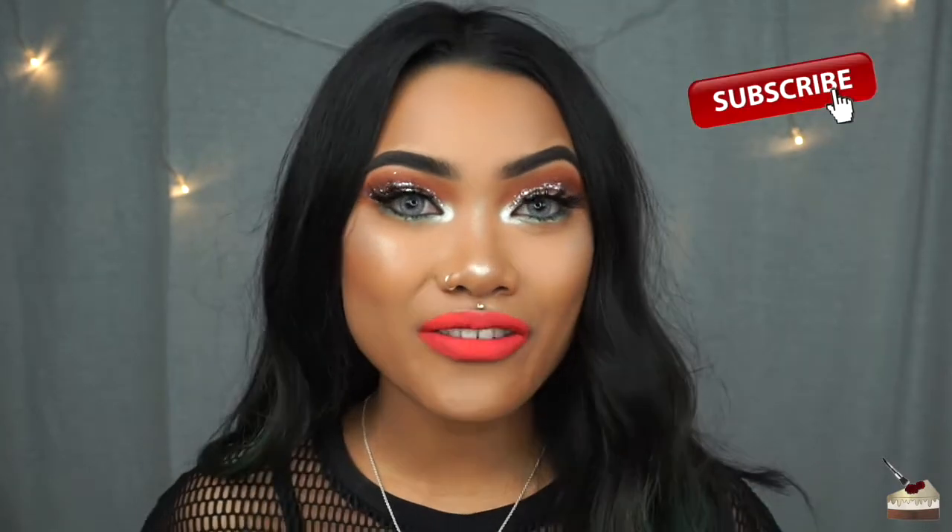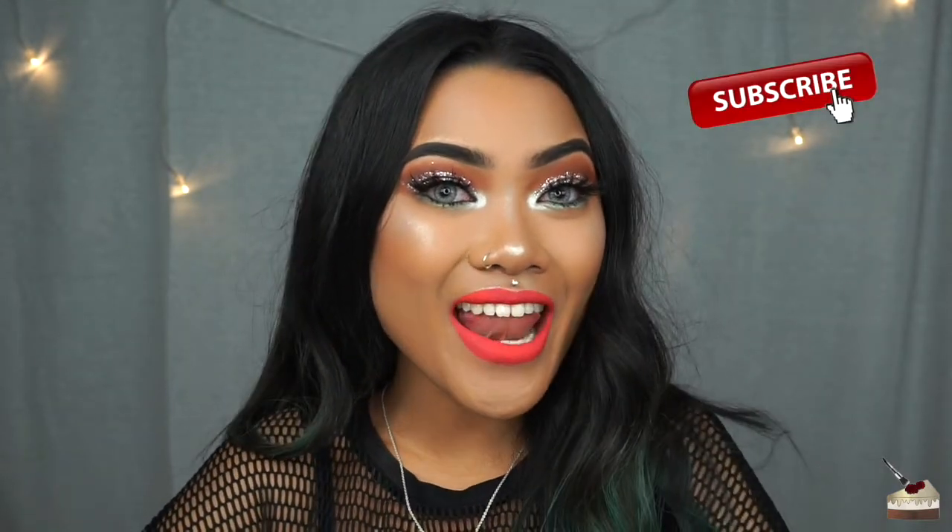What's up, cupcakes? Welcome back to my channel. If you're new, my name is Kristen and I would love for you to join the family and subscribe to my channel.